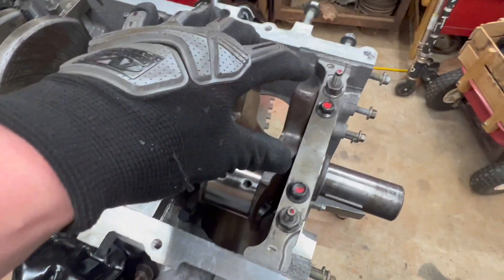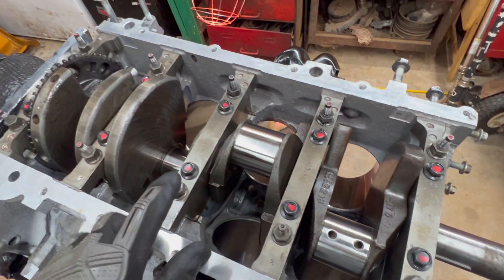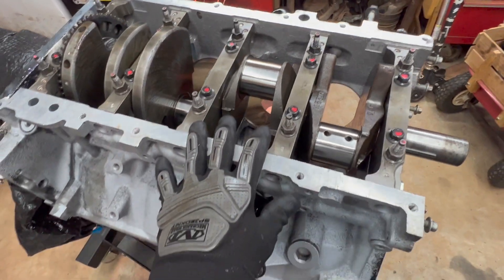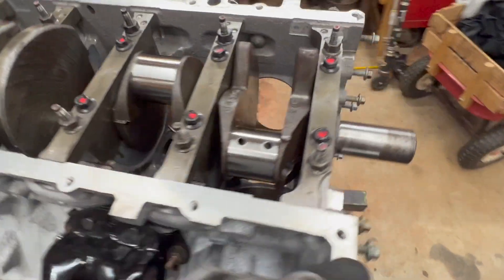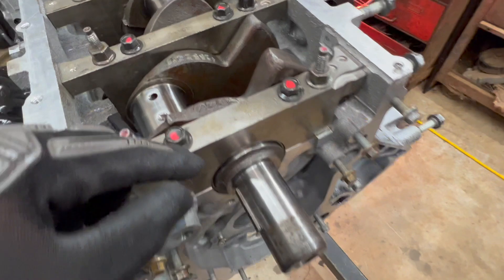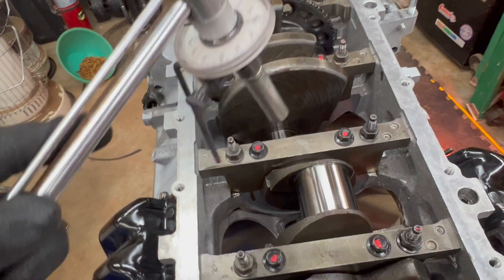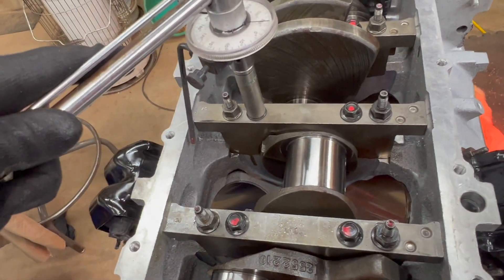So we look at torque specs - we're going to work from the inner bolts out, 15 foot-pounds, and then do the outer 15 foot-pounds, work it out. Then we have to do some torque-to-angle. We're not going to use thread locker since we're not torquing it down permanently - we just want to see what this plastic gauge is going to squish to. We got everything torqued to 15 foot-pounds.